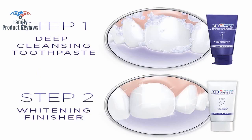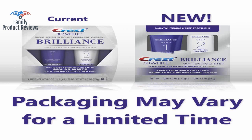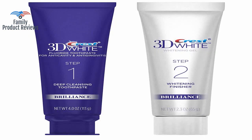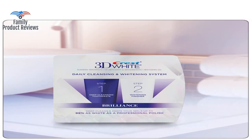The taste is kind of a faint minty, chalky taste. It is a two-step process and you definitely can't do one without the other. This product also has a nice minty taste, which was a nice surprise as some whitening products do not taste well at all.